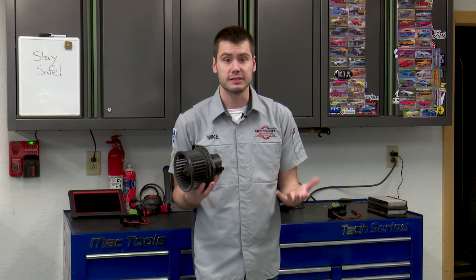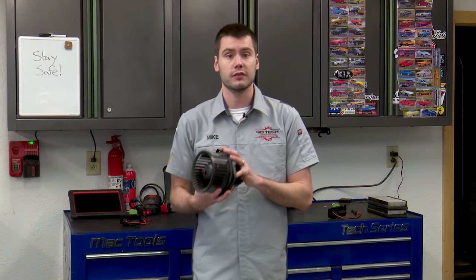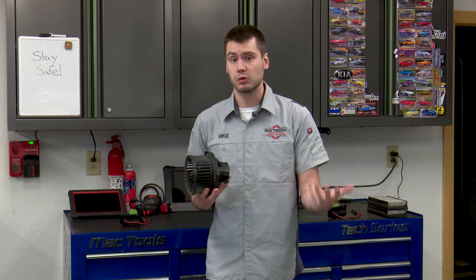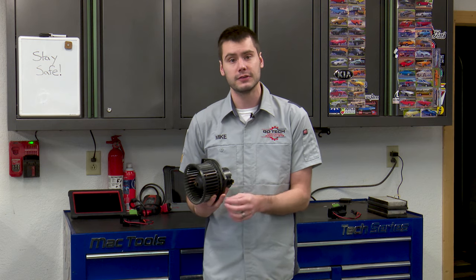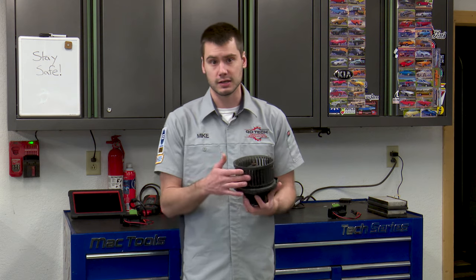If you have the ability to, you could also check the current draw on this motor. Run it on high and see how much current the motor is pulling. You want that current to be equal to half of the rated fuse. So if the fuse for that circuit is 20 amps, you want the motor to pull 10 amps or less. If it's higher than that, it's time for a new blower motor — it's drawing too much electricity.